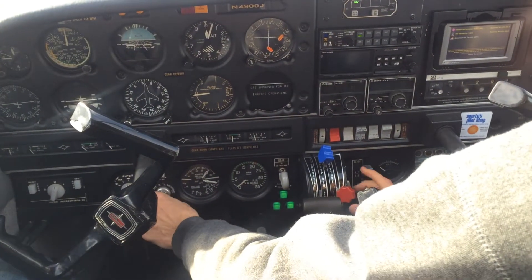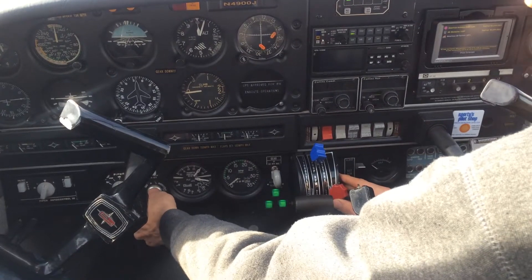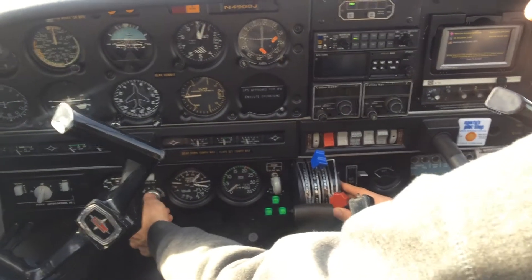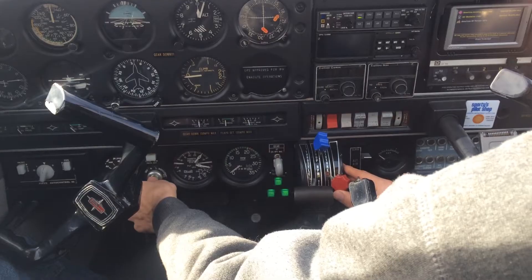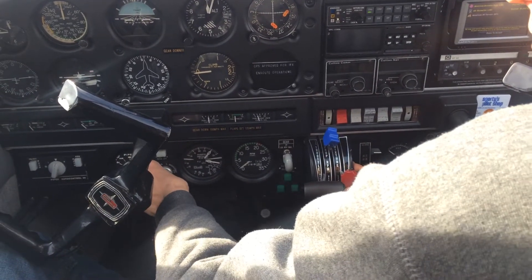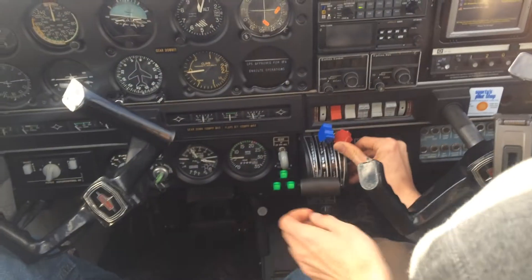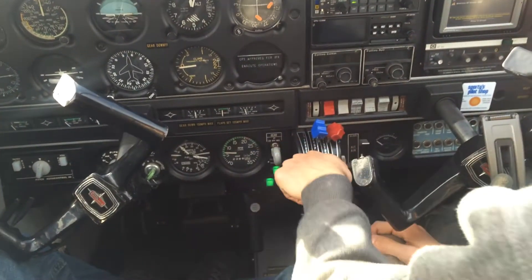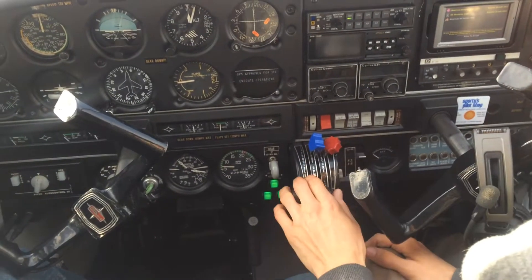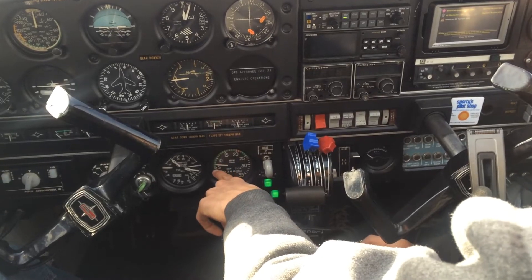Clear! On the key, we're going to turn the key all the way to start. Twist the magneto all the way to the right, push and hold it. As the plane starts, the mixture will go rich. Once it starts, mixture rich, fuel pump off, and throttle comes up to a thousand RPM.